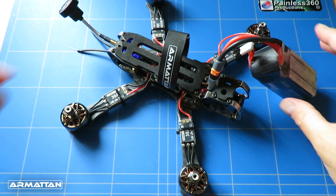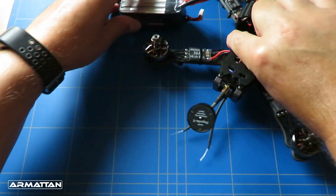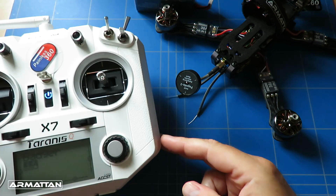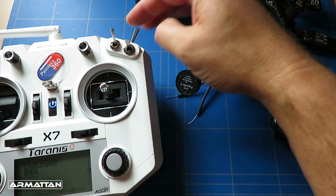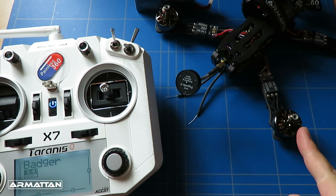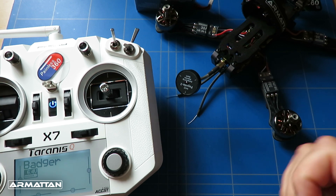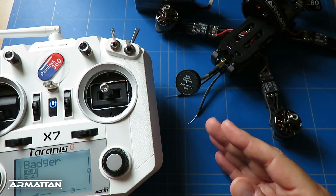That beeping you just heard is the sound of a happy quadcopter! Let's check we can arm it. Flick the arming switch into one of the two positions we set up — that means it's armed. Increase the throttle and the motors start running. The arming switch works beautifully.